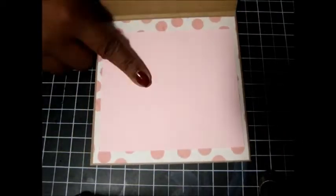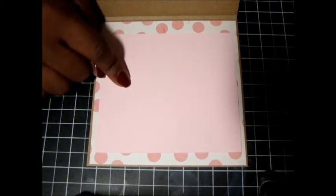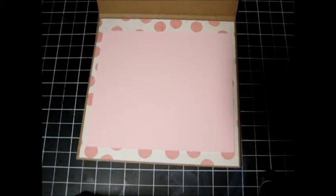I used the pattern paper — this is 'Pretty in Pink' from Stampin' Up. I had a whole bunch of Stampin' Up paper because I was a Stampin' Up demonstrator for a few years, so I still have a lot of paper and supplies from them.